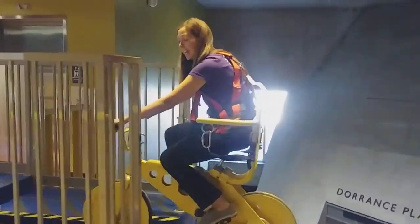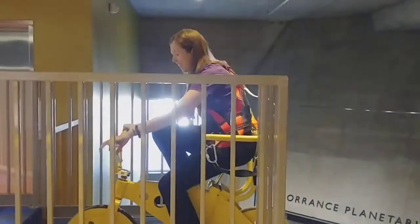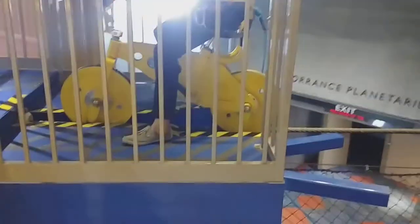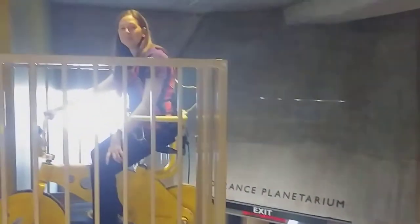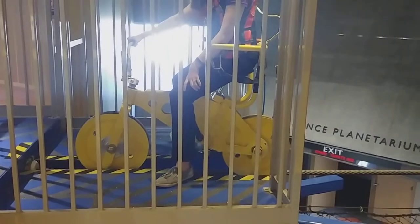How was that, Allison? It was great — I do not have acrophobia, but I thought it was a lot of fun. Thank you so much for joining us on our sky cycle ride today. Comment if you have been on the sky cycle yourself and any experiences that you had. Check out our website, azscience.org, for more awesome science, and we'll see you next time.